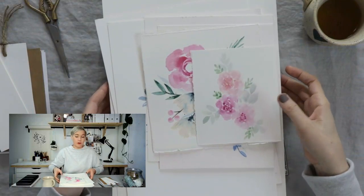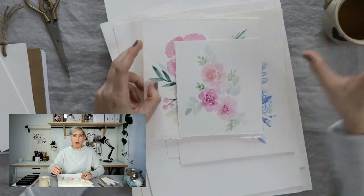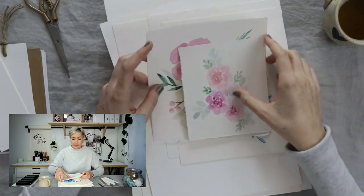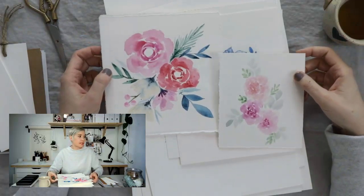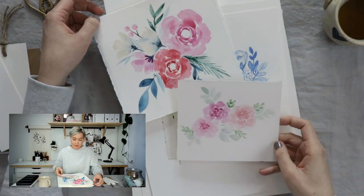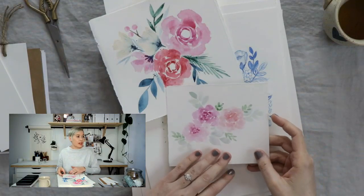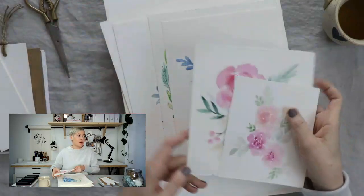I'm going to give you a little artwork tour. I started watercolors about 2015, and this is some of my early florals. You can see they're fine, but the colors maybe aren't what I would do now, and the flowers aren't really developed — they're just sort of a little bit blurry. That's okay; I was learning. I just wanted to show you where I began.